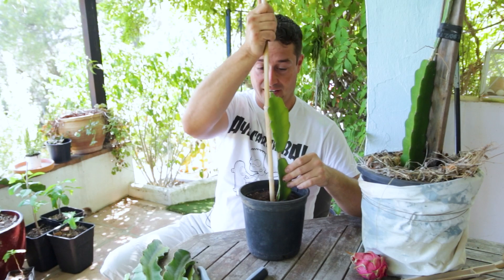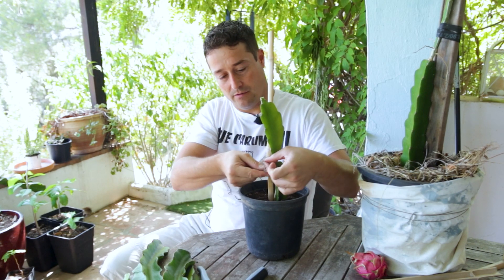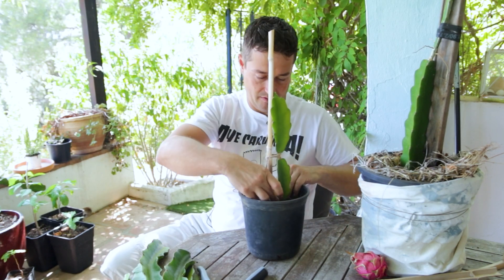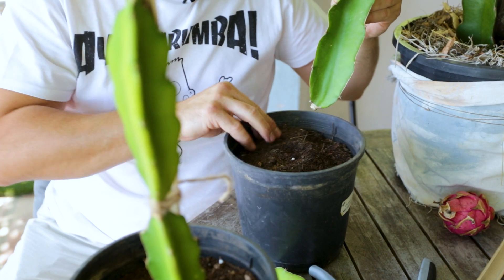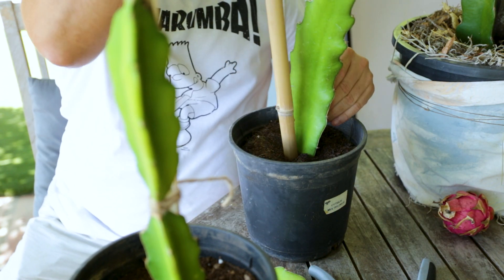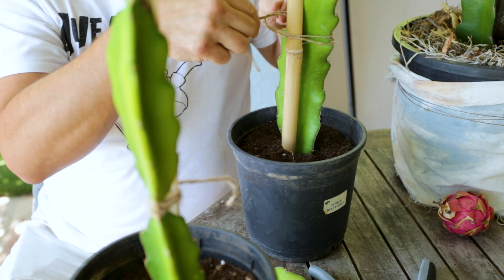Once we've got him in the pot, we'll stick our stake in — not putting it in too deep, about an inch to an inch and a half. Then we want to take our string and tie him to his support, just like that. Then grab another one of your cuttings and stick him in just a little bit. Add a stake — that's going to keep him from toppling over. Then add a little bit of string to tie him to his support and keep him nice and steady.